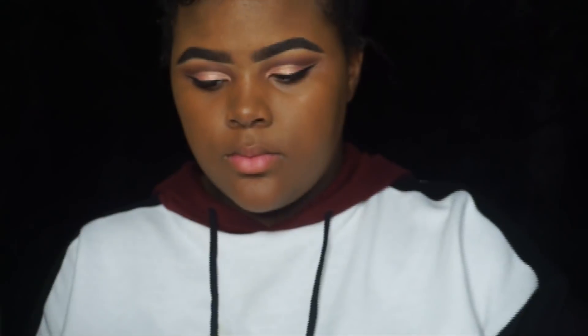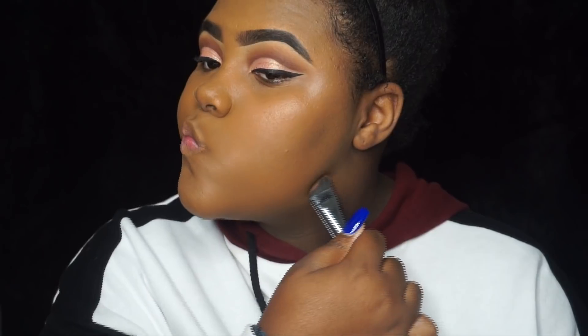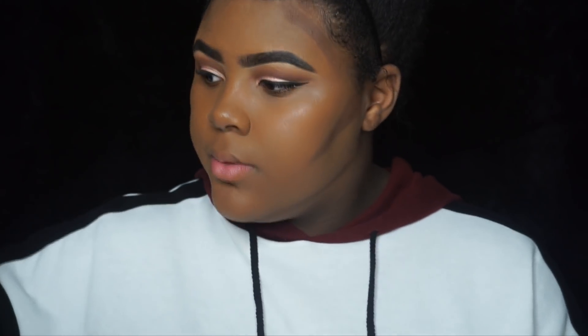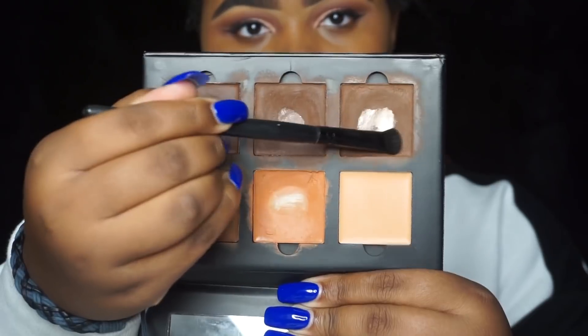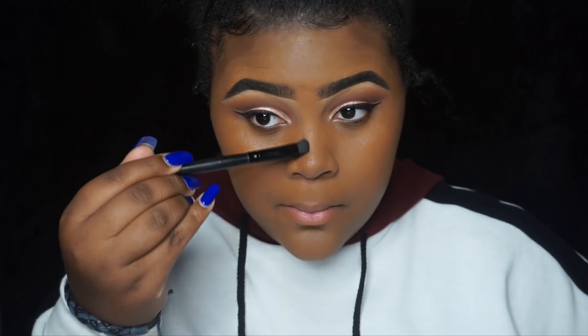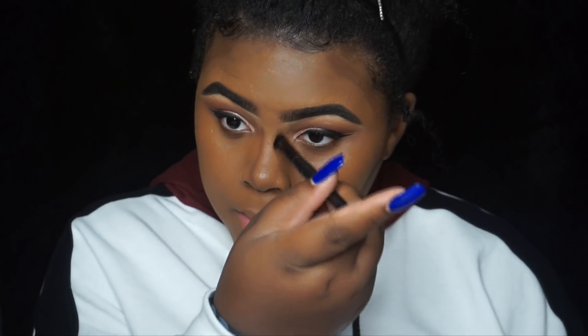Now we're going to contour. I'm using the second darkest shade in the ABH contour kit with a contour brush I got from Morphe. I contour in the hollows of the cheeks, on the jawline, and on the sides of my forehead — my forehead isn't that big but I still contour it just to tie it all together. On the sides of my nose I use the lighter contour shade.